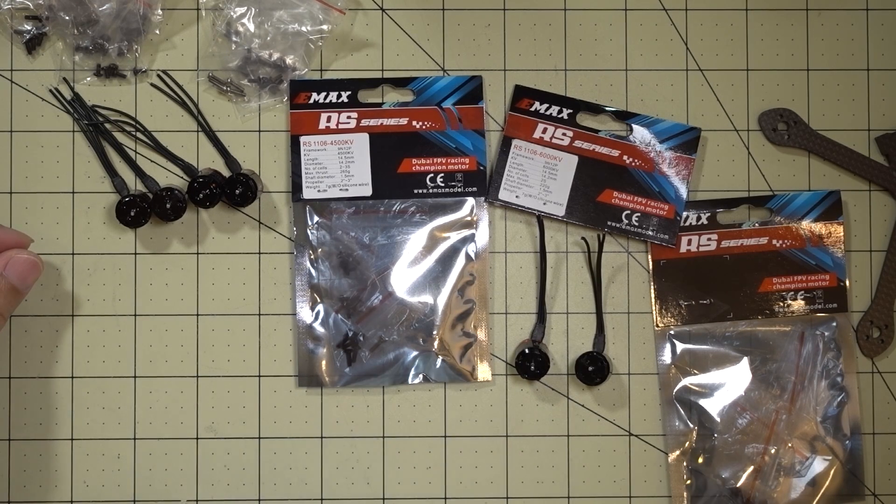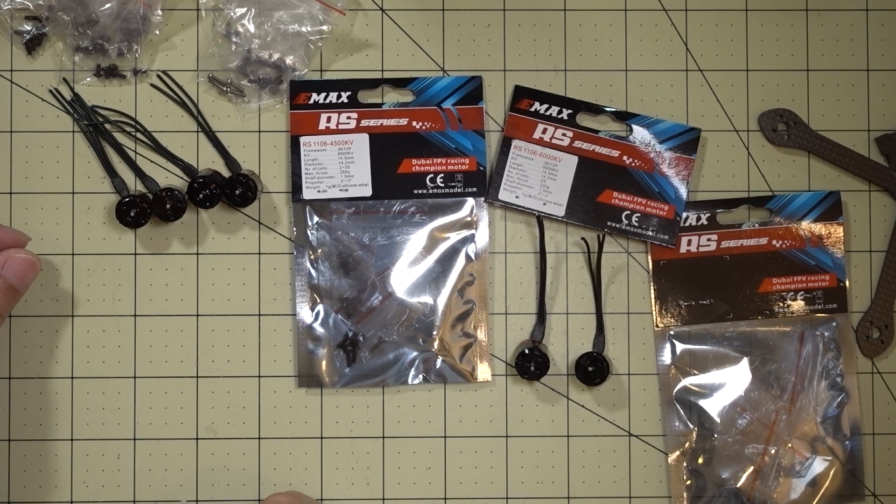Hey guys, in this video we're going to be checking out the new Emax RS1106 series motors. They come in three variations: there's a 4500kV, a 6000kV, and a 7500kV.